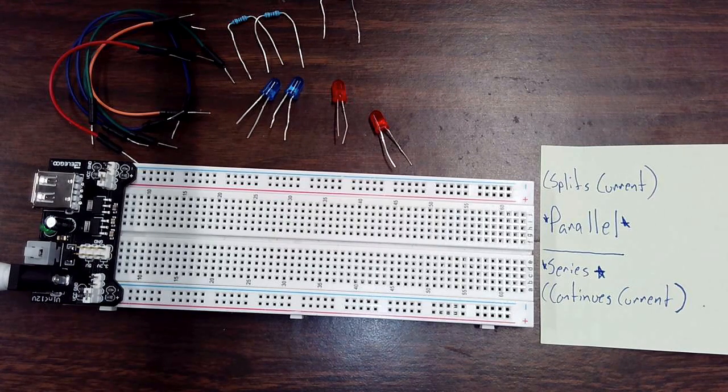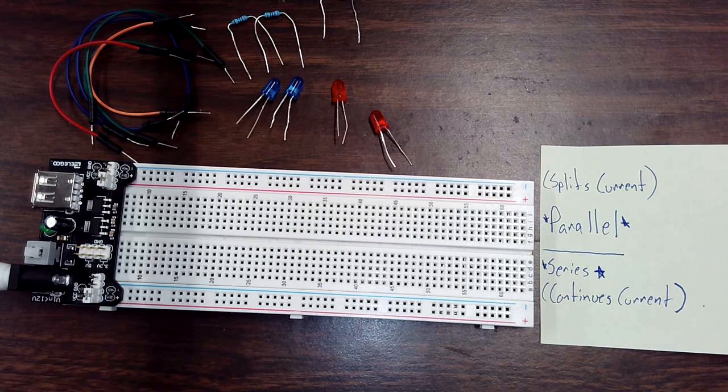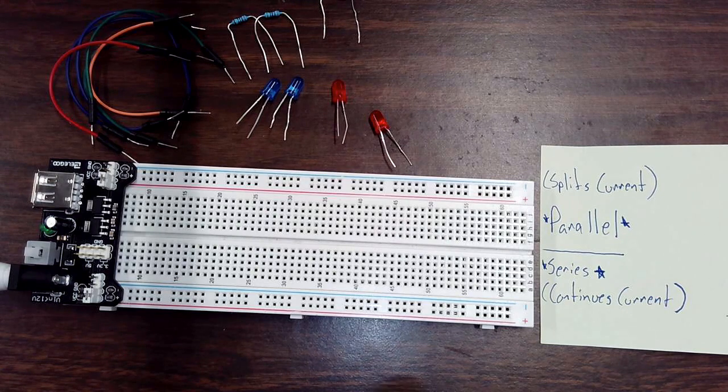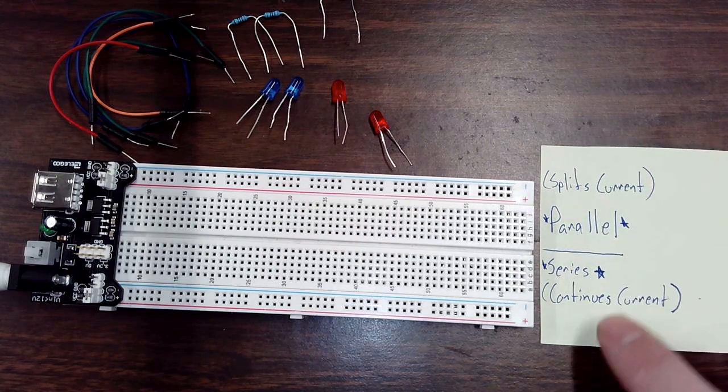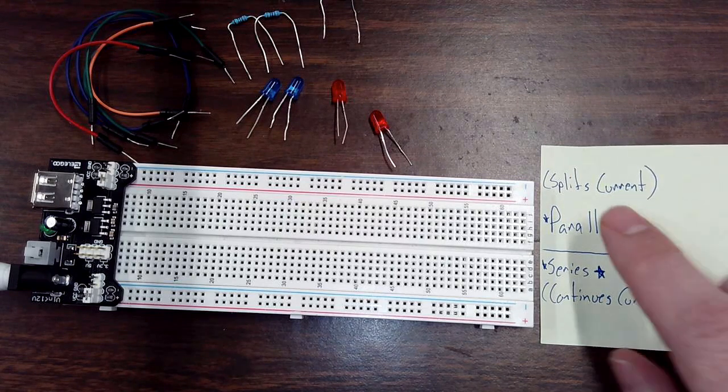Hey guys, welcome back. The purpose of this video is to teach you about two different kinds of circuits, so we can do a couple of our assignments where we have to build circuits that use these ideas. Those two different kinds of circuits are called parallel and series. Basically, for both of these circuits, we're going to get more than one thing to use electricity, so we'll have a circuit where multiple LEDs work at the same time. Let's look at what they mean.